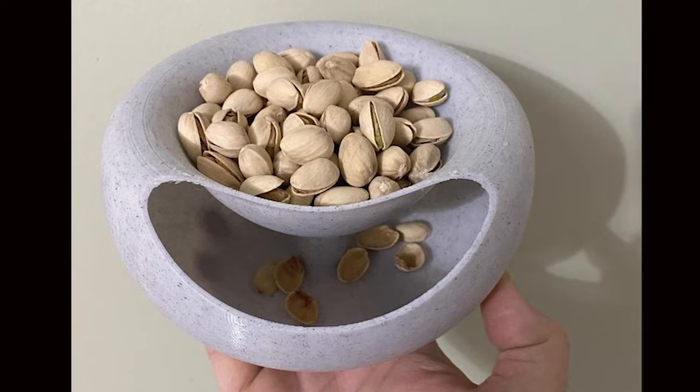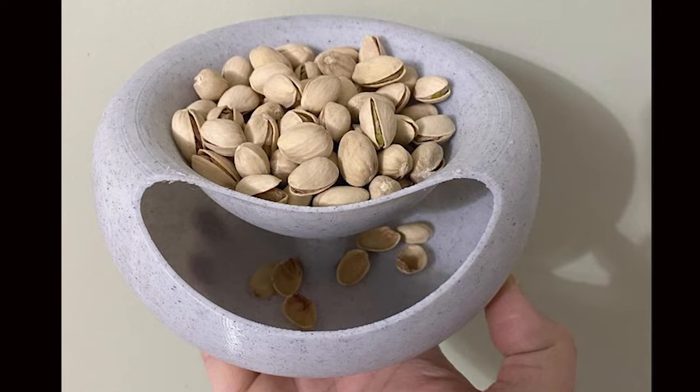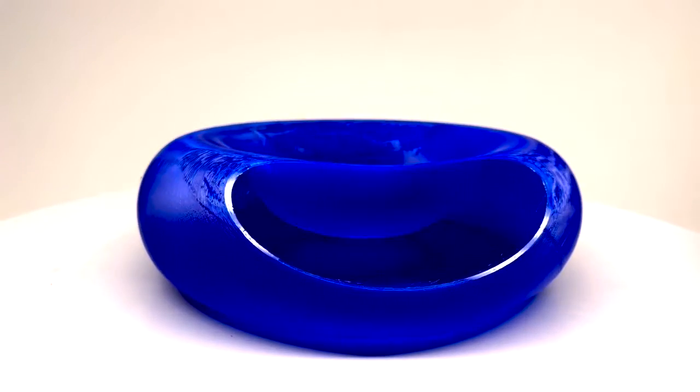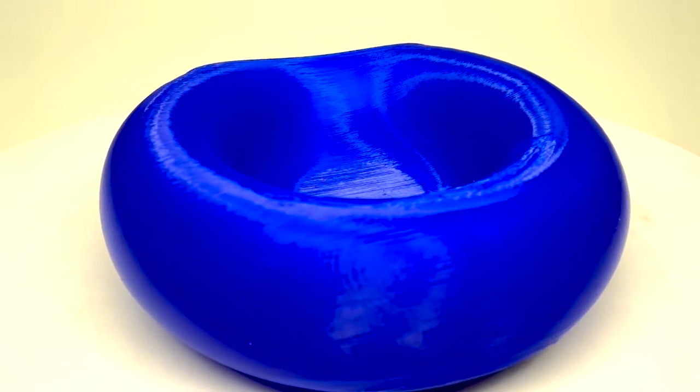We didn't have nuts so we used peanut M&Ms. The reason this bowl is such a good design: number one, it's very functionally well-created. The idea is to eliminate the need for two bowls — you can leave this on a coffee table with some nuts in it, people can put their shells underneath, the shells are a little bit hidden, which is great. It performs its function very well. But it's also just a beautiful design — very curved, nice edges, nice shape, and good proportions all the way around.